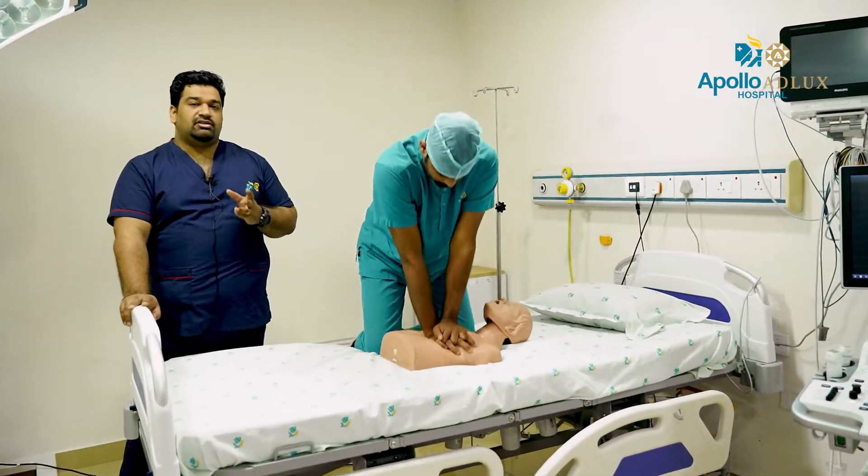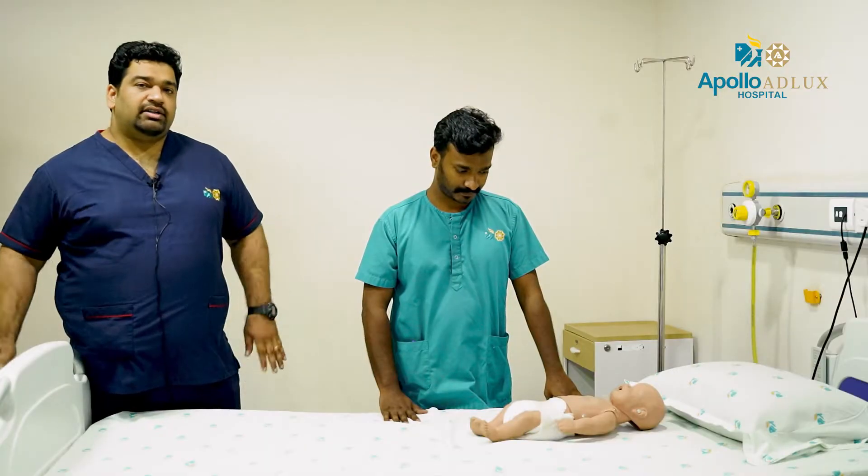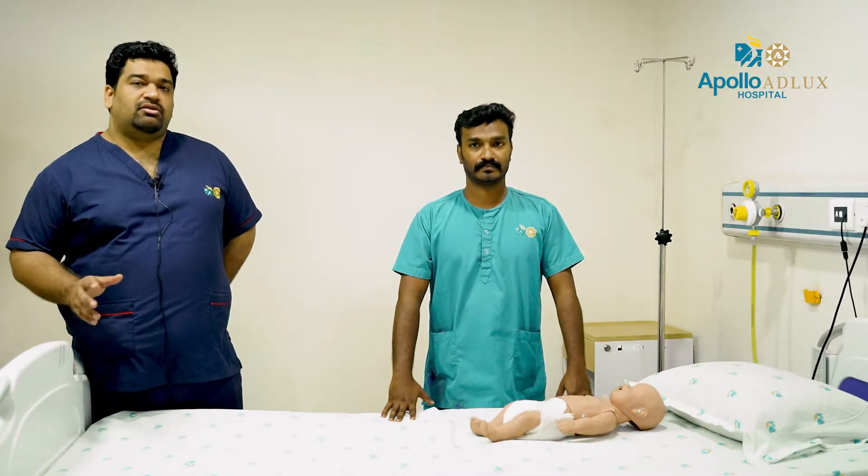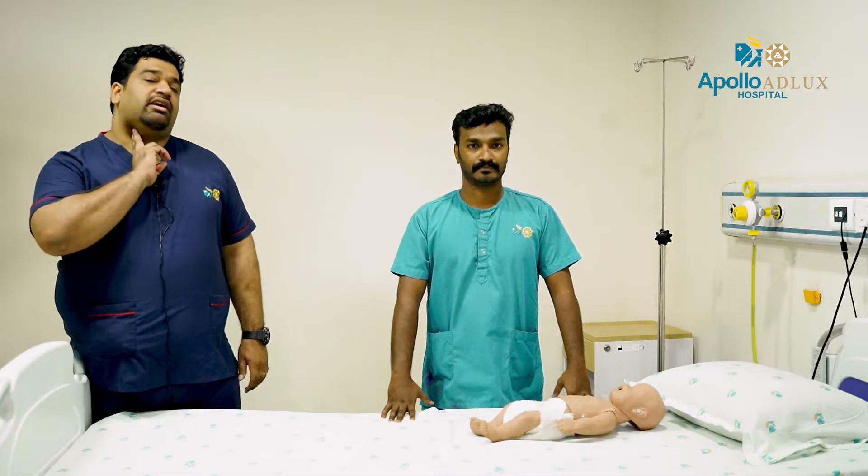Check the pulse for 5 seconds, not more than 10 seconds, then continue CPR. In the adult, you can use the carotid pulse.